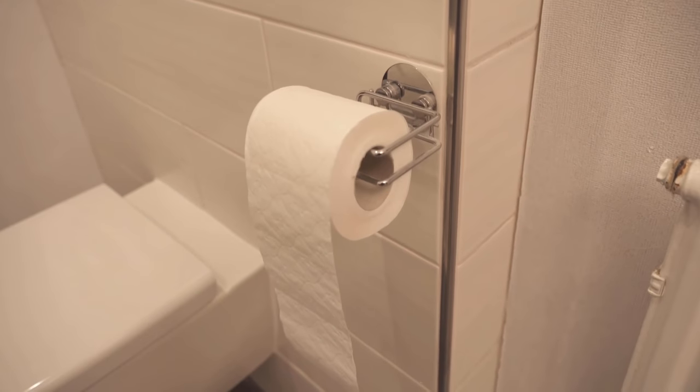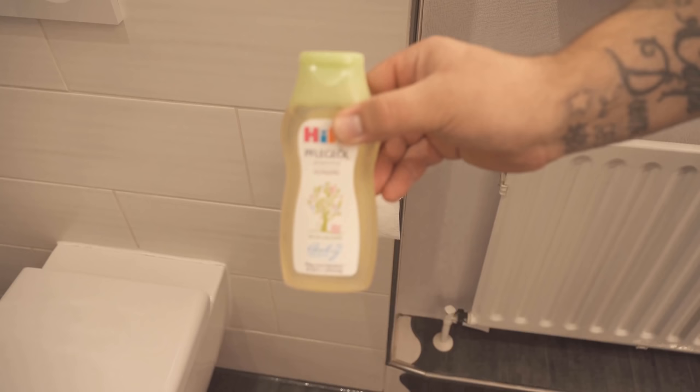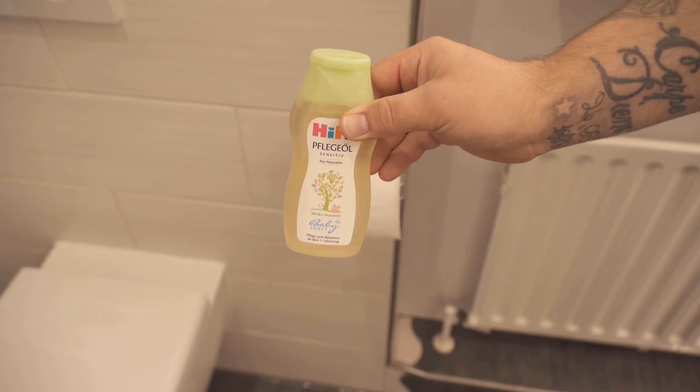In this video I show you something that you should definitely tip onto your toilet roll, so be sure to watch the video to the end. Because most of the time it doesn't necessarily smell very fresh on the toilet. For this you could now set up a small room freshener or simply install a hidden source of fragrance.